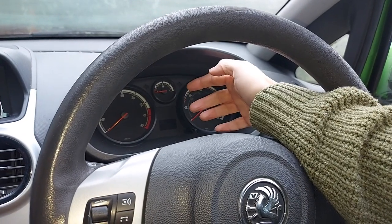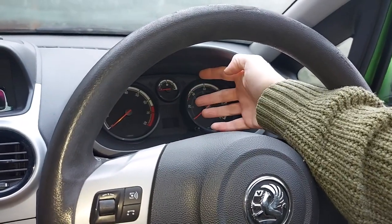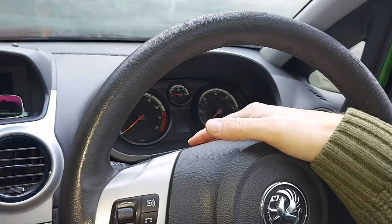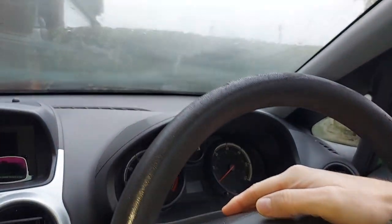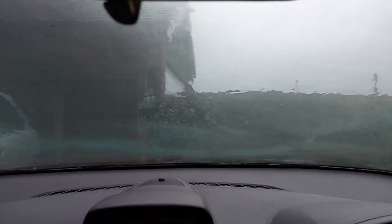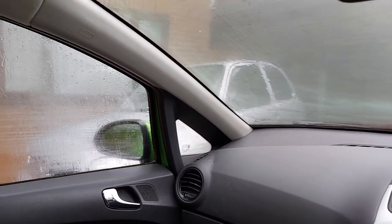Now, I think it would have been better for Vauxhall to fit a permanent, easy-to-read temperature gauge on the instrument cluster, just like virtually every other car, but there you go, no machine is perfect. Look at the weather today — pouring with rain, windy, and freezing cold — but never mind, we'll still keep things cheerful here at CarSpy TV.